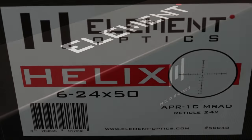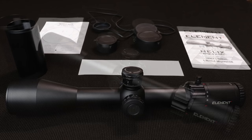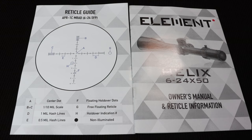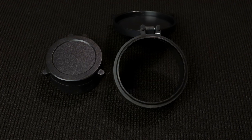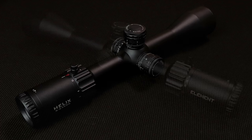Quick look at the box and here's all the stuff that comes inside. We'll look at each little piece up close. It comes with a little Element sticker so you can fly your colors. It's got the reticle guide and the owner's manual, a couple of allen wrenches that you'll need to set the zero stop that you're about to see. It's got two different scope caps, a three-inch sun shade that has anti-glare material inside of it. And there's a look at the scope — the main event.